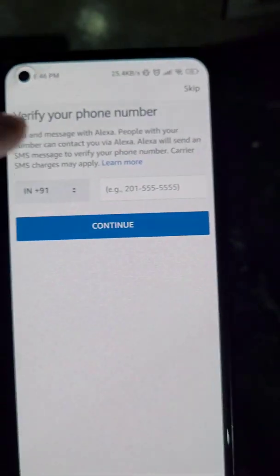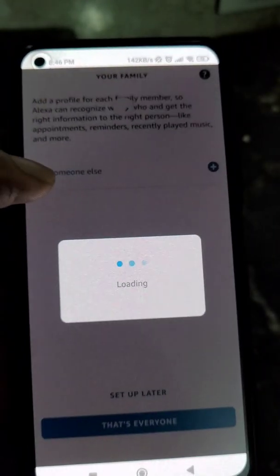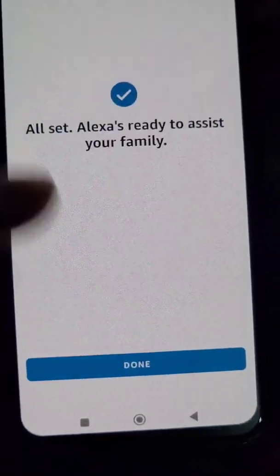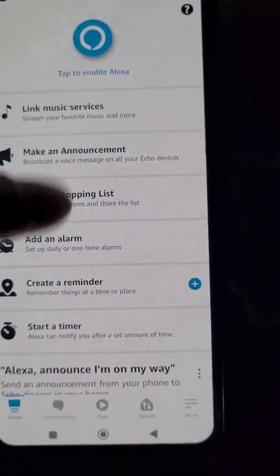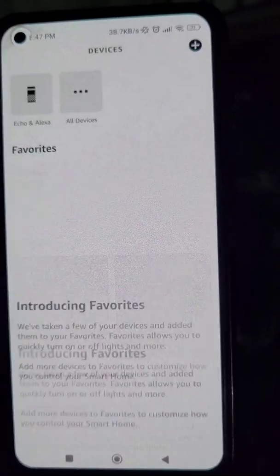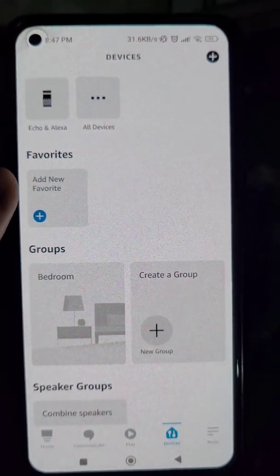You can create your profile really easily. Just follow this simple process — you can verify your number here or you can skip. If your profile is not created, you can create it. Now let's talk about how to connect Alexa to a Wi-Fi network.